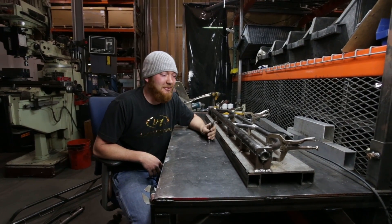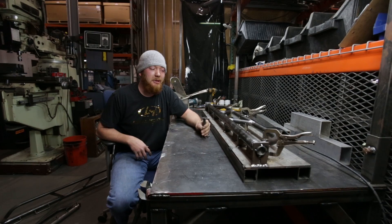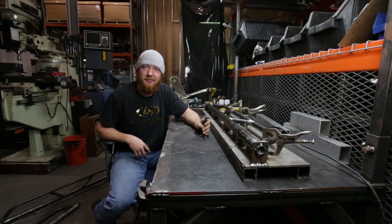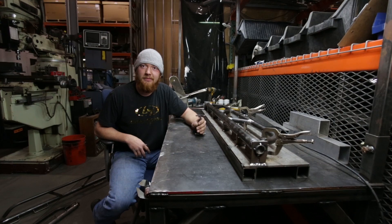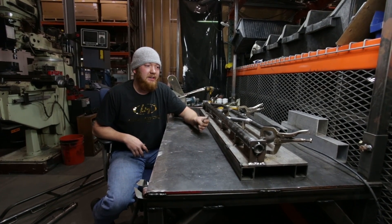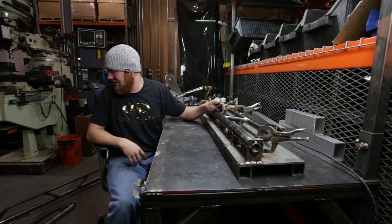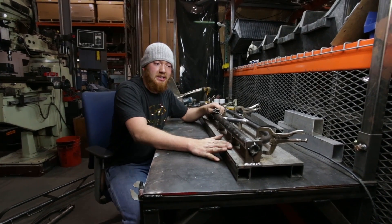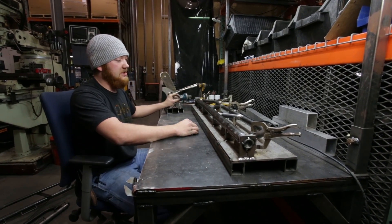Hey everybody, this is Carson here at Local Motors. We've been working on some C7 harness bars — we partnered with Bondurant, who just ordered a whole bunch of brand new Corvettes. They need harnesses in them to be safe for their patrons to race with, so they came to us and asked us to build them some harness bars. We started by building a jig because we have a pretty high number to build.